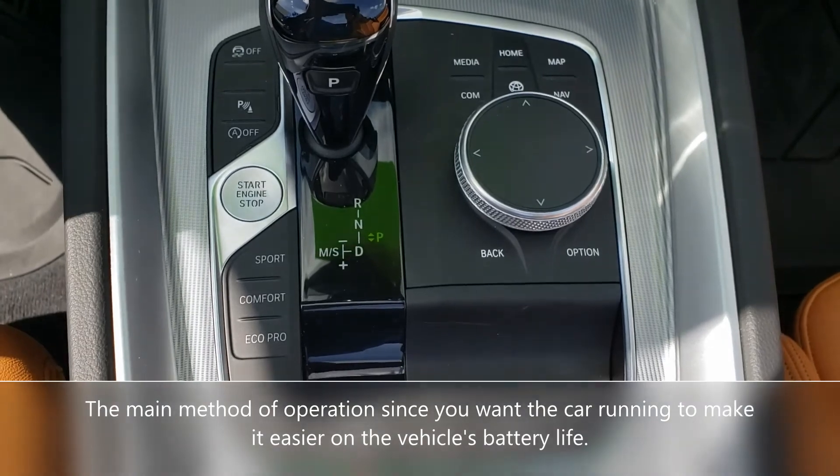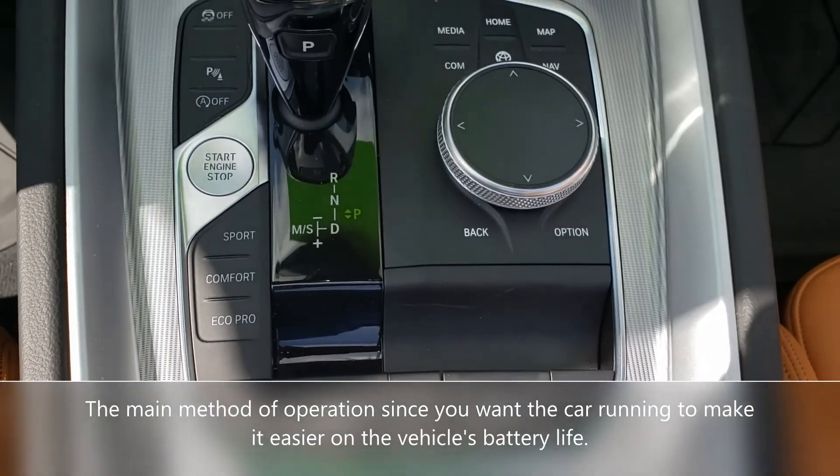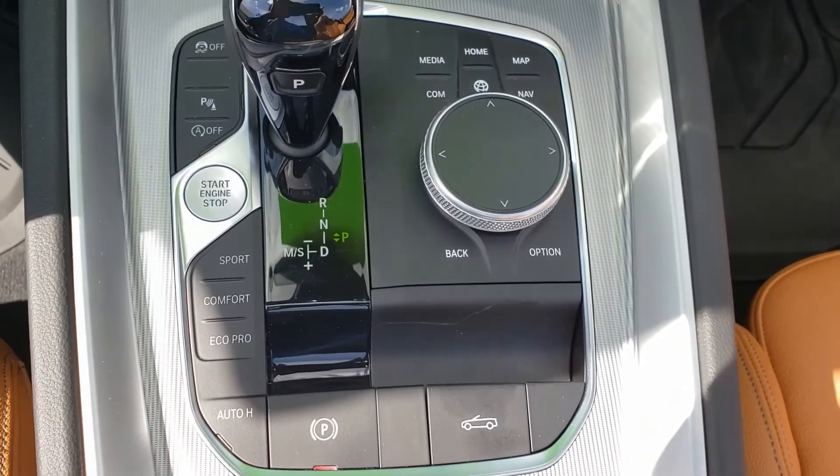This is the interior center console of the Z4 — very familiar.